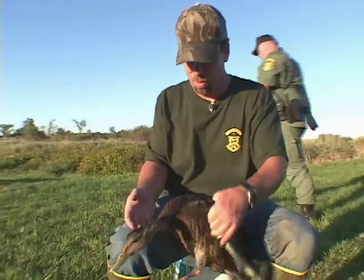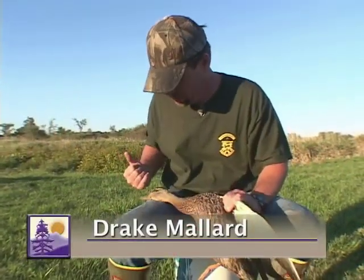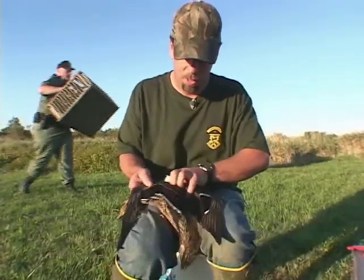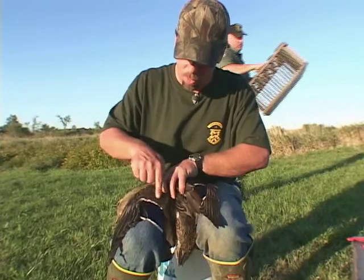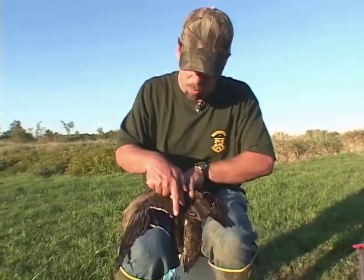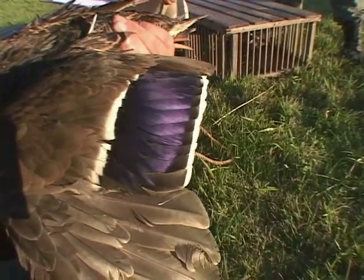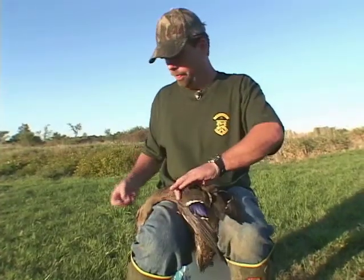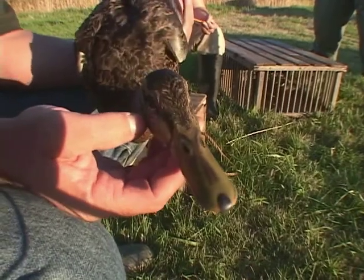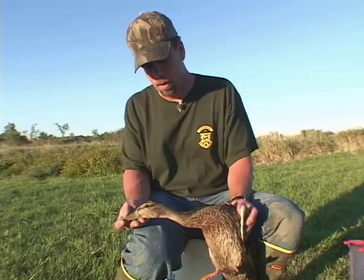Here's a bird that looks an awful lot like the hen we just released, but it's not a hen. If you look at the wing, that white on the anterior part of the speculum comes to an abrupt stop right here at the edge of the iridescent part of the speculum — that's a male characteristic. Another male characteristic is the olive bill instead of the nice orange that the hen had, which this guy demonstrates nicely.